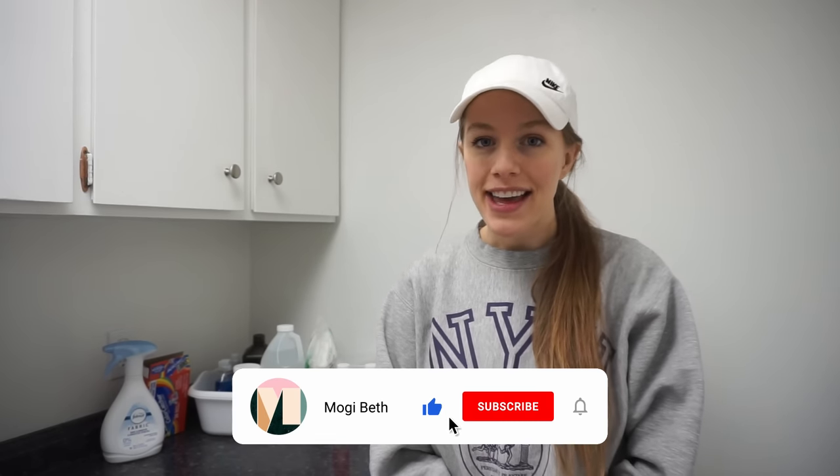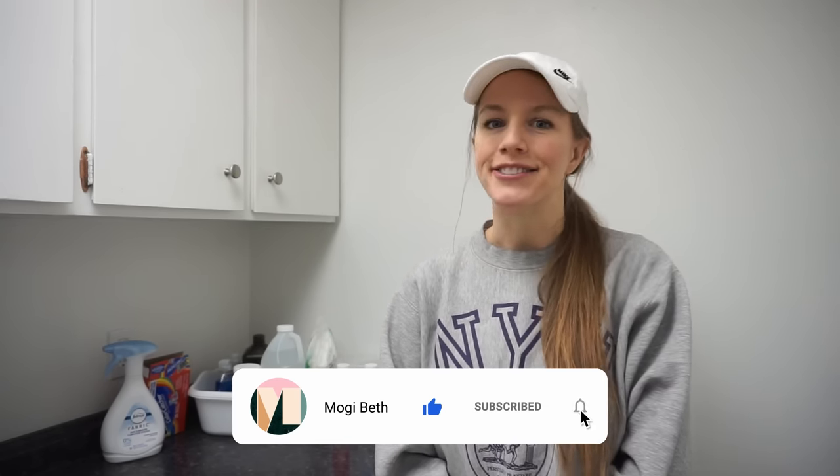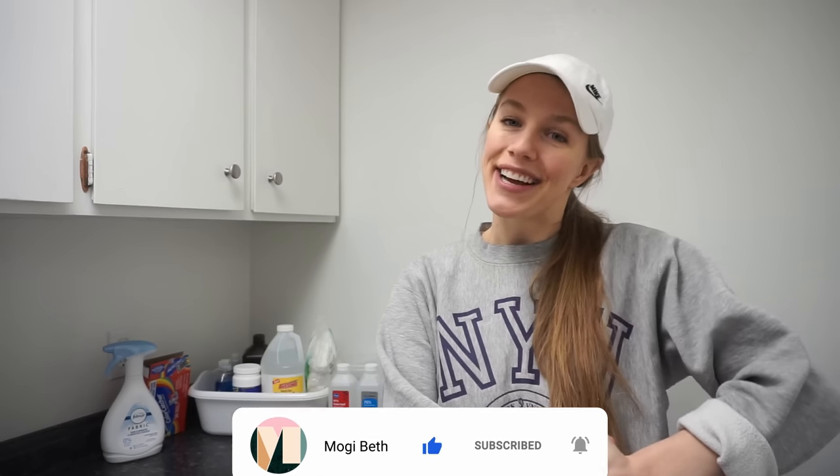That's it for my stain treatment video — at least the first one. Let me know in the comments if there are any stain treatment solutions that really work for you. A lot of the things I mentioned can be found in my Amazon favorites, linked down below. This was a highly requested video so I hope it was helpful. If so, give it a thumbs up and subscribe to my YouTube channel. Thanks so much for watching — love y'all, bye!